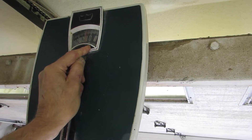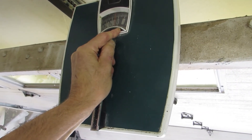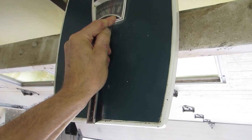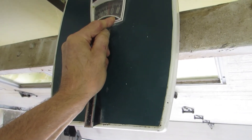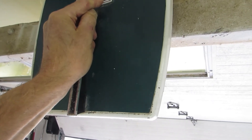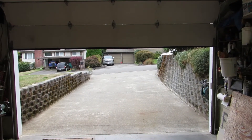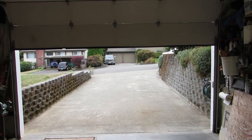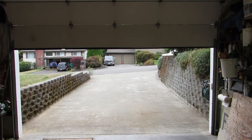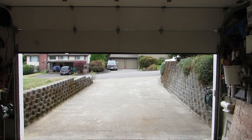The first thing I did was take my bathroom scale and push it against the top of the door until the door started to move. It took approximately 40 pounds of pressure to move the door. This is what the door looks like at seven feet — this is where gravity starts taking the weight of the door and the cables will not unspool. So I know my door requires 40 pounds of pressure to get it moving.